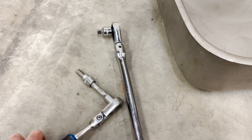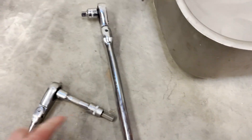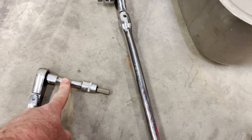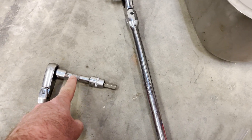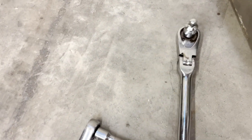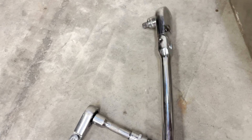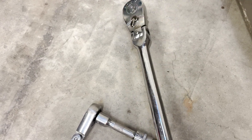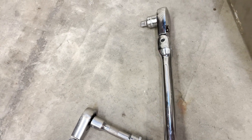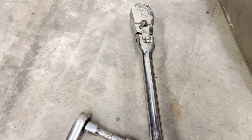What do we need to do this job? We need a 10mm Allen socket, an extension — this length or longer will be good. Obviously a ratchet, and then I have a breaker bar in case the plugs are in too tight. If you're strong enough you're fine, but this is a great way to go. So you have a giant breaker bar here.